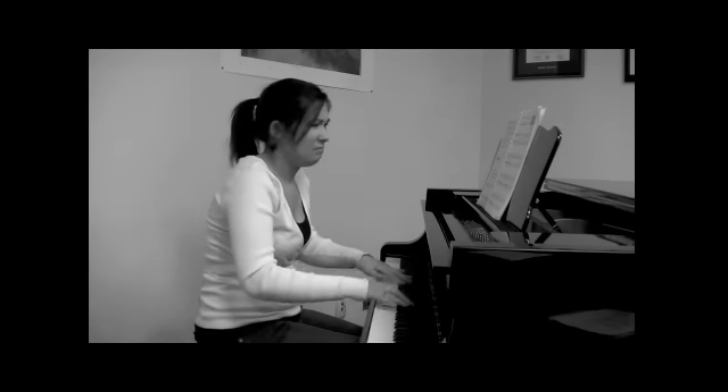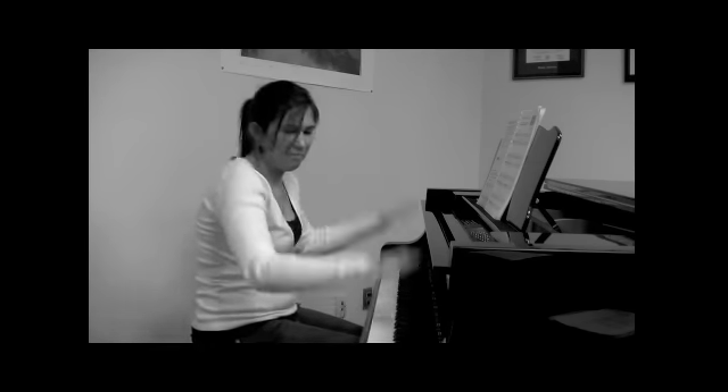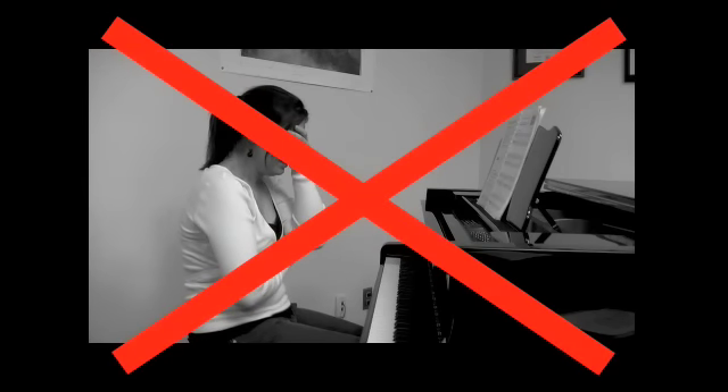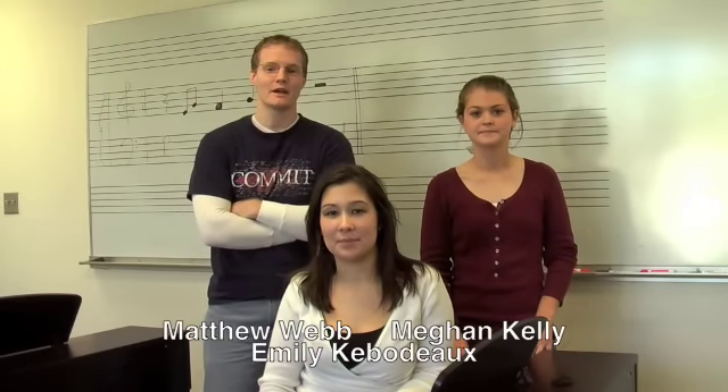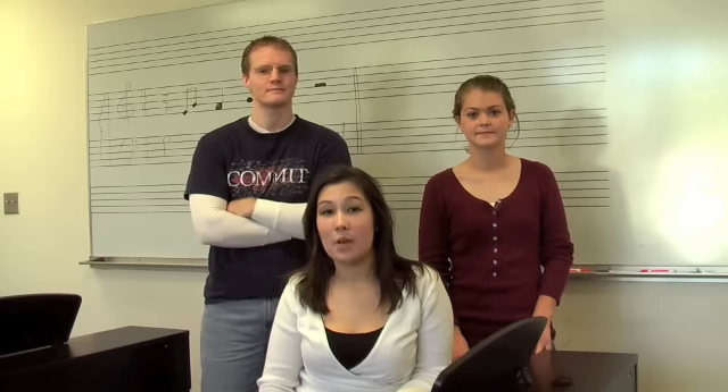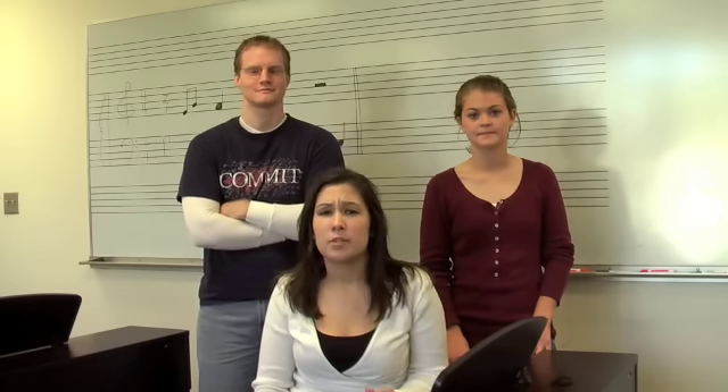Is this you? Are you tired of feeling like nothing is accomplished in your practice session and it seems pointless? Well, you're in luck! We have the right techniques to show you how to get the most out of your practice time. Hi, my name is Emily Kibido. I'm Megan Kelley. And I'm Matthew Webb. We are piano pedagogy students here at Stephen F. Austin State University. We've created this podcast for both students and teachers alike to encourage them to utilize successful practice techniques. We hope you find our podcast to be very helpful.